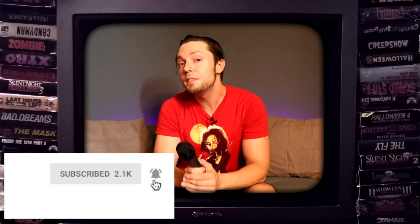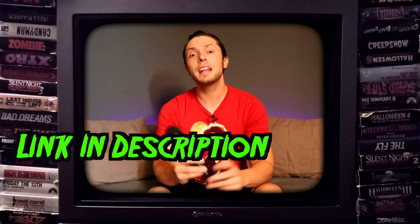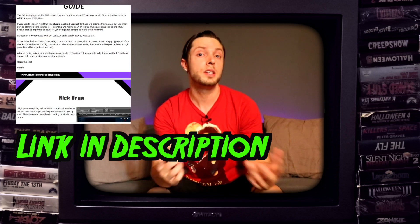If you found this video helpful, like, comment, subscribe, and share. And don't forget to click the little bell icon in order to be notified every time I upload one of my weekly videos on all things metal and rock production. You can both like and follow me on Facebook and Instagram — links are in the description. And be sure to download my quick EQ guide that contains all of my EQ settings that I always refer to when starting a mix. Until next time, happy recording.